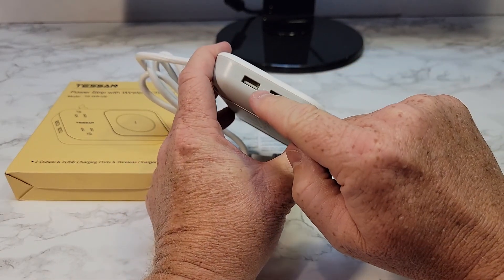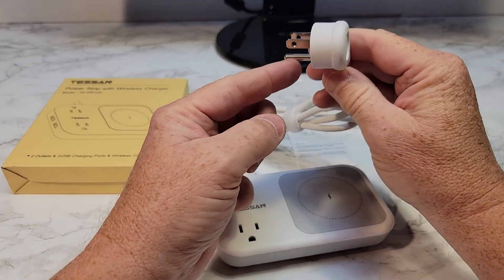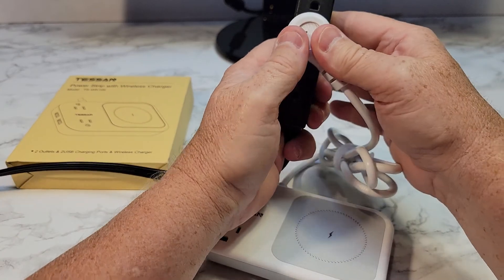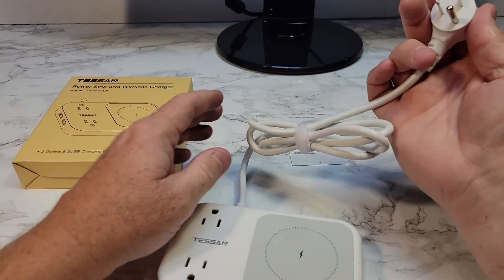What's really nice is it's got these two USB ports on the side, two plug-ins, and then a wireless charger. I like that this plug is flat and it's angled off to the side so that when you plug it in, you can still plug in stuff underneath it. And it's got a four-foot cord.